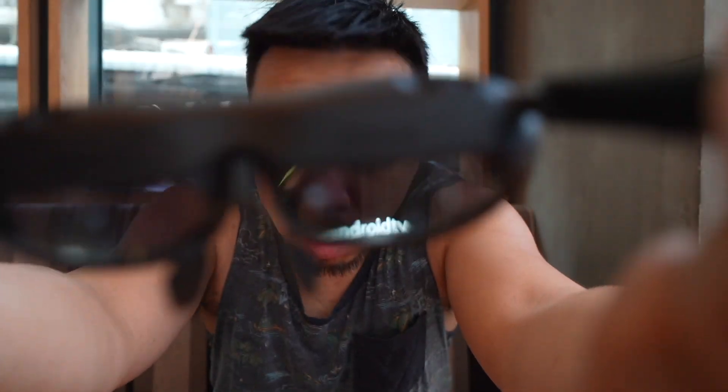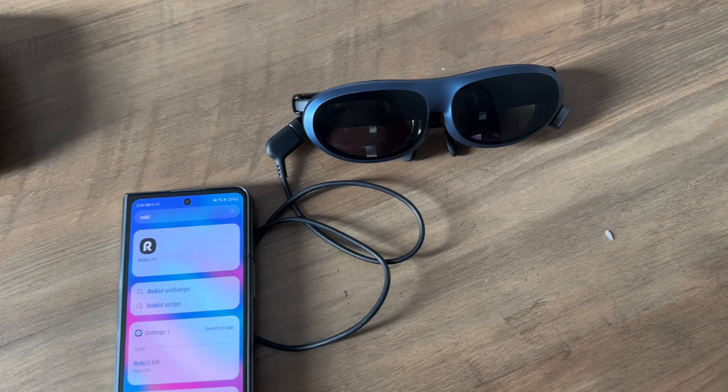The Rokid Max does not work as a standalone device — you have to plug it into something. Up until very recently, I had to plug it into a smartphone, an iPad, a laptop, or something like a Nintendo Switch and just mirror the content of that device. To be honest, that's been perfectly fine. I've been using it like that without any issues.